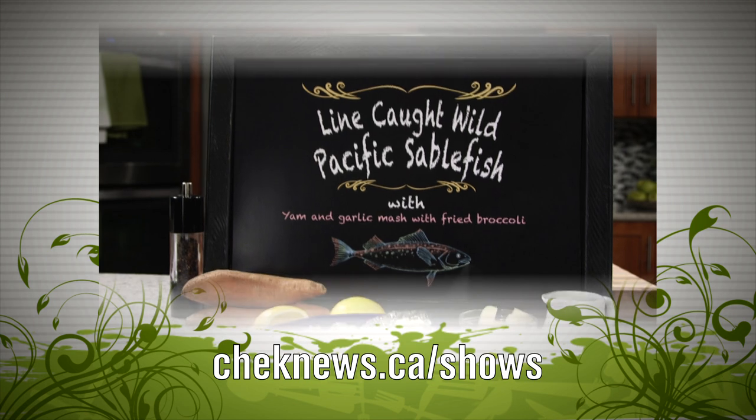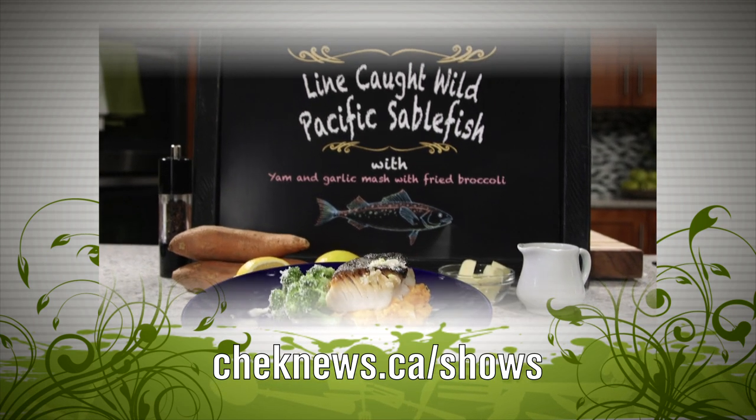Check out our website where you'll find more information on today's show and maybe a few surprises. I'm Garrett Schack — thanks for watching, and don't forget to savor the flavor.